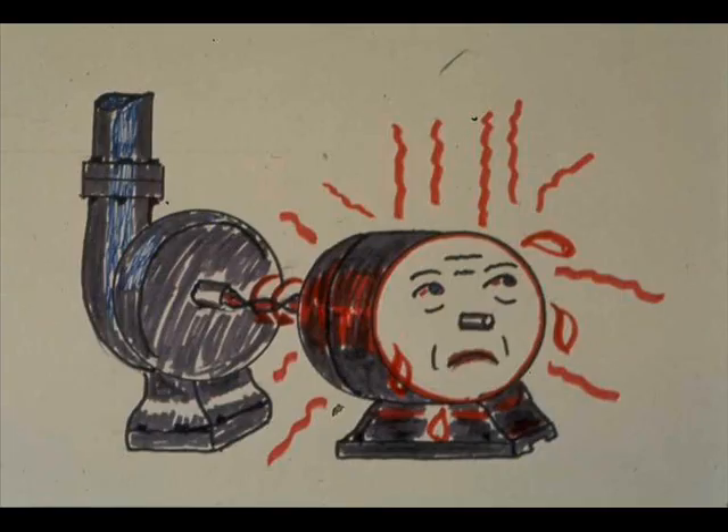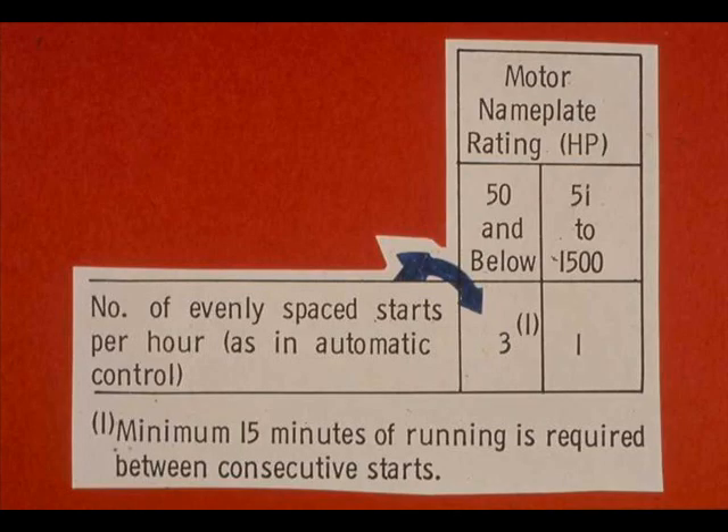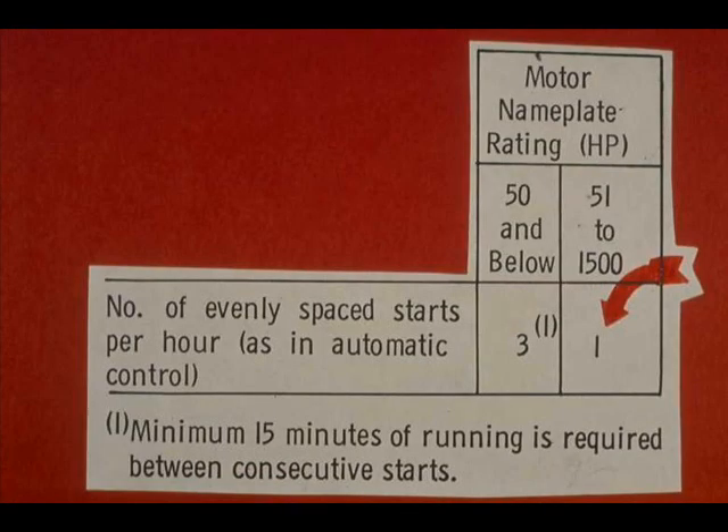There are general restrictions on the frequency of starting electric motors; note that your unit procedures may be more restrictive. For motors of 50 horsepower and lower, no more than three evenly spaced starts may be made per hour, as in automatic control, and they must run at least 15 minutes between consecutive starts. A motor of 51 to 1,500 horsepower must not be started more than once in a one-hour period.